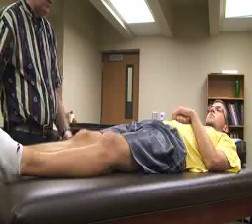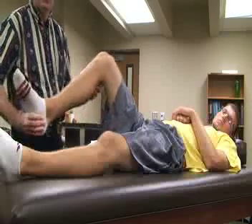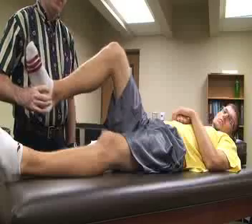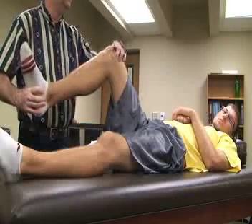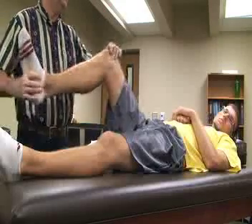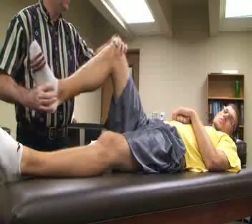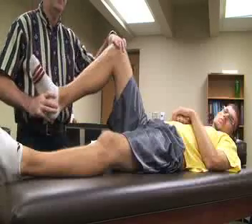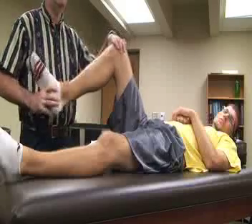We're going to be placing one hand on the distal around the midfoot, and then the other hand is going to be palpating the joint line at the knee joint. This test has four different stresses on the meniscus.